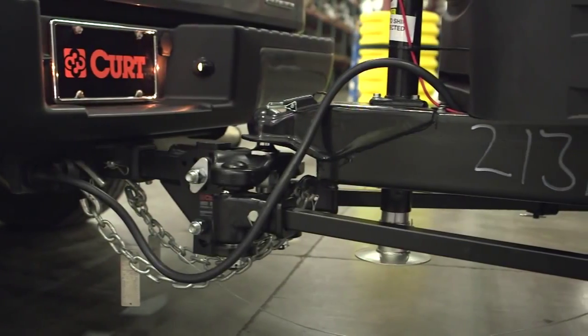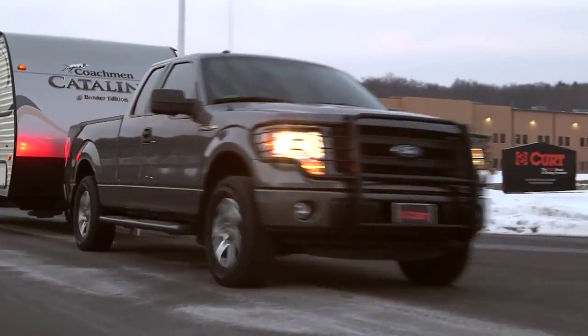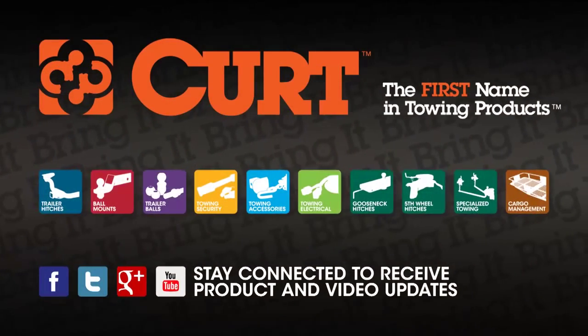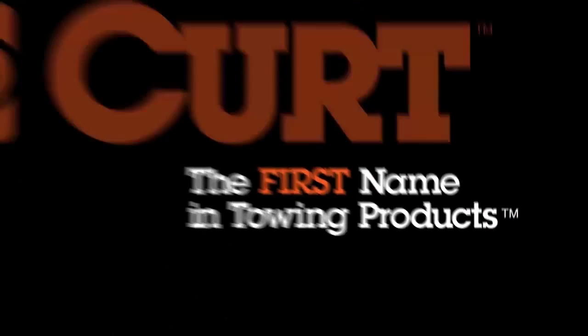Thanks for watching this video and be sure to always tow safely. Now you can bring it! Kurt, the first name in towing products.